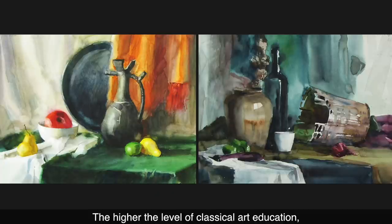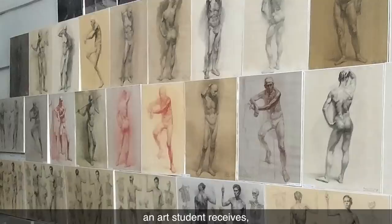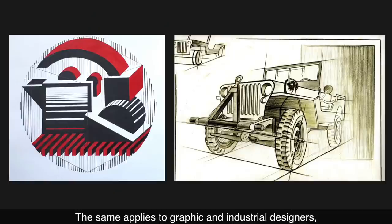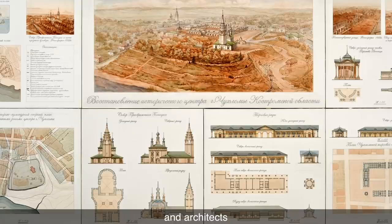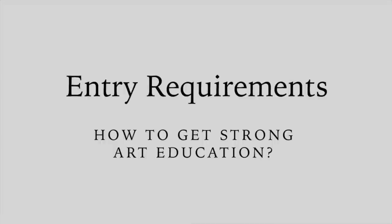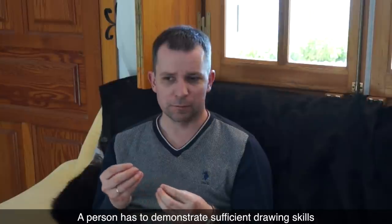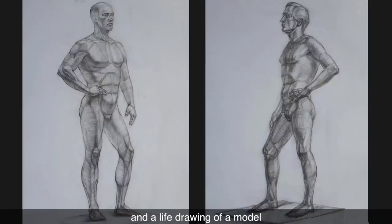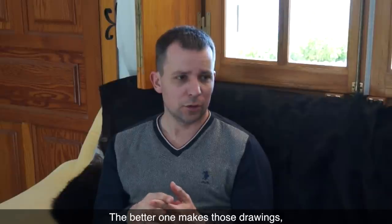The higher the level of classical art education, including academic drawing and painting, an art student receives, the richer and better their art will be. The same applies to graphic and industrial designers, sculptors, and architects. To enter the Stroganov Academy of Arts, a person has to demonstrate sufficient drawing skills by making a portrait from life, an artwork of a classic order capital, and a life drawing of a model standing in contrapposto. The better one makes those drawings, the more likely their chances of getting entrance to the academy.